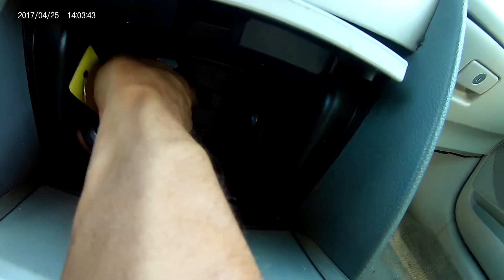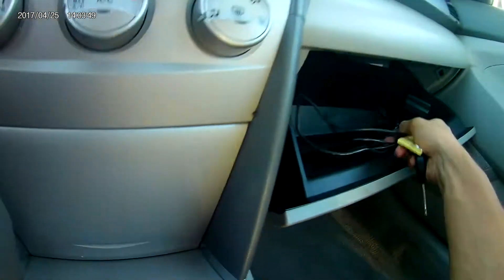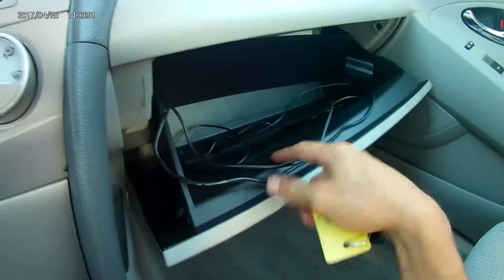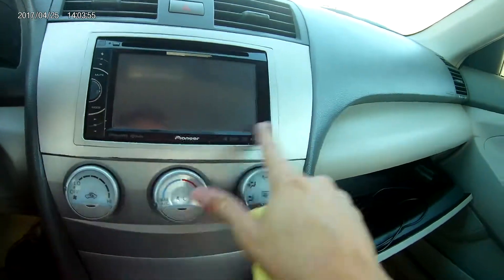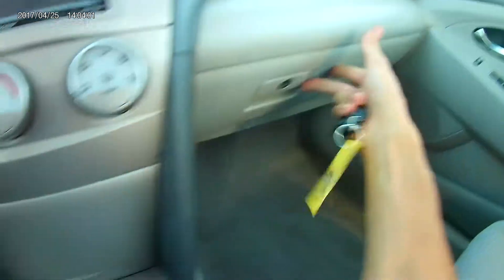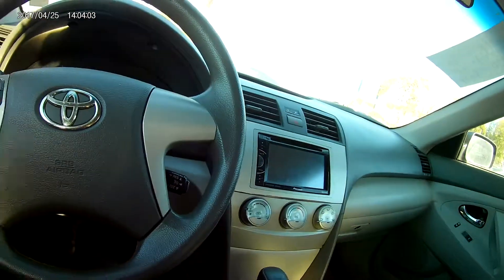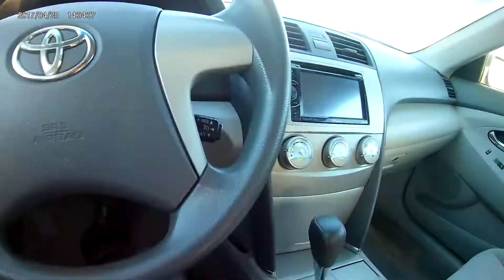You have a cup holder, and if you want a little more space there's another 12-volt port plus an auxiliary jack. I'm not 100% sure if the auxiliary jack works because there's an auxiliary cable hooked up to the aftermarket Pioneer stereo, which also brings a USB port.